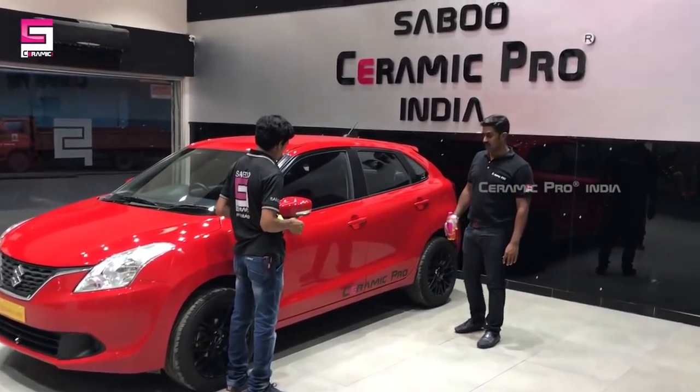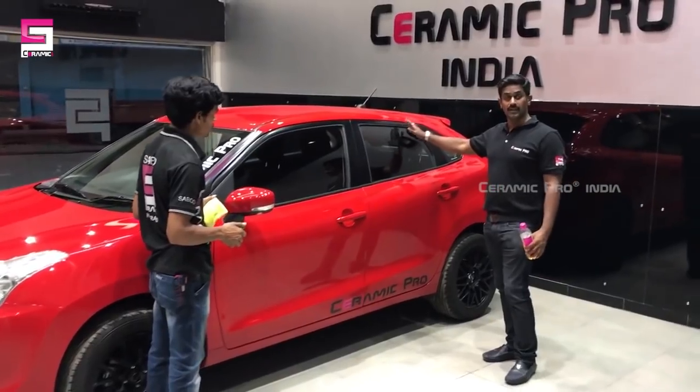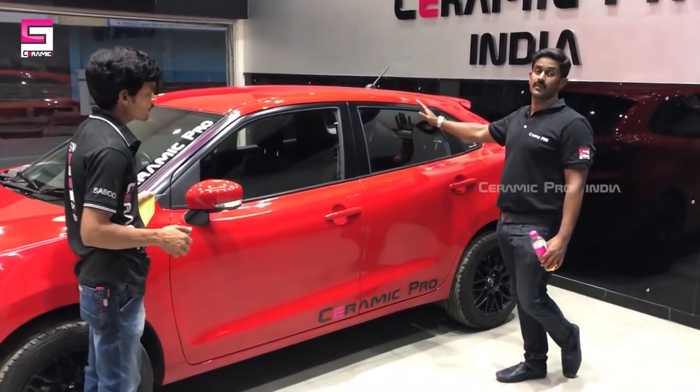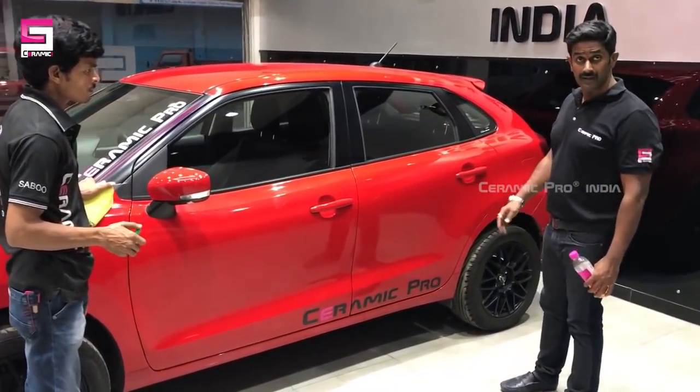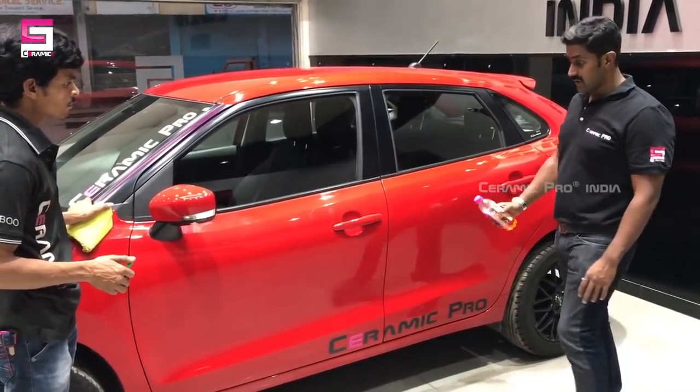Hi friends, I am Rishan Sabo from Sabo Ceramito India, and today we are here doing a tire test of this Nexar Garino, which is produced with 9 years of service from 9 inch platinum package. Now if you want to put multiple parts of this car, you can have it.